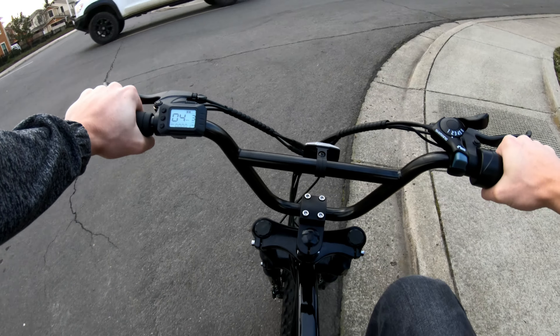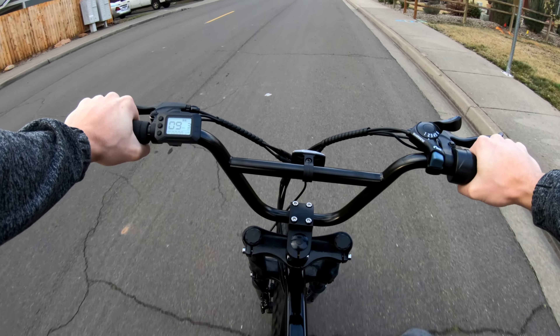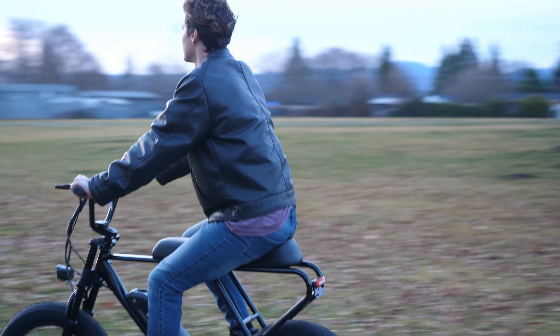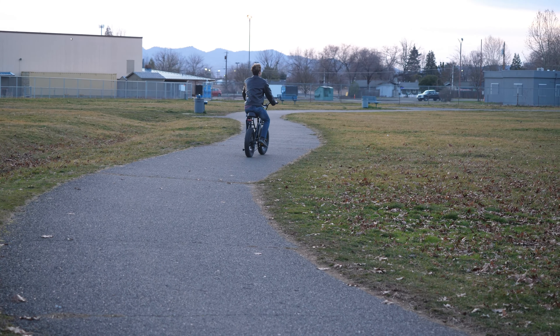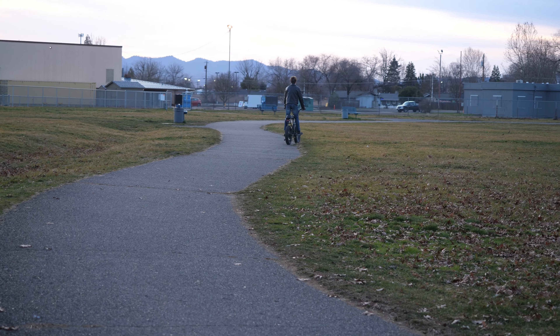I also noticed that out of the box, the cadence sensor is quite slow to activate. From a standstill, it takes about three rotations before the energy kicks in, and while moving it can take up to five rotations before it starts pumping the juice. I haven't really gone into the settings of the bike, but I'm sure you'd be able to adjust that sensitivity — it's a pretty standard feature and I definitely recommend adjusting that setting to make the bike a little more sensitive.